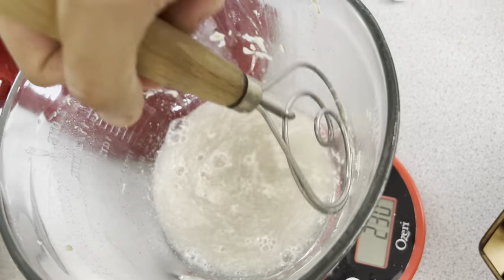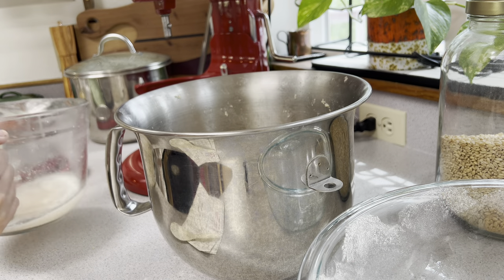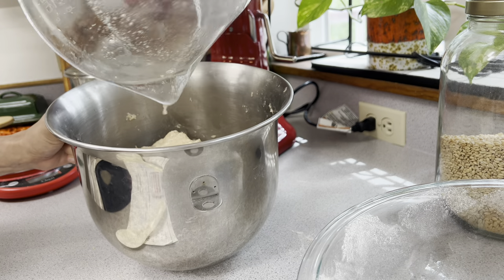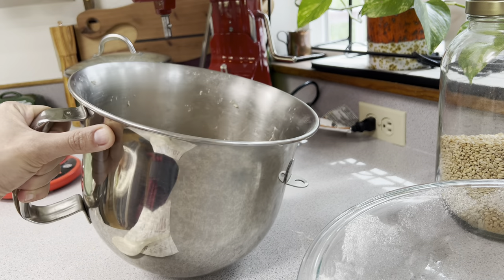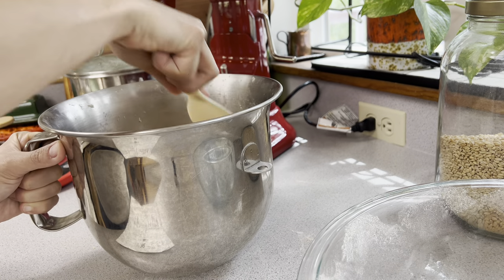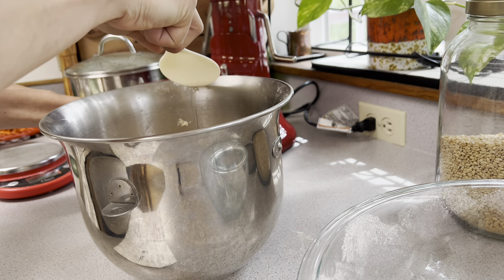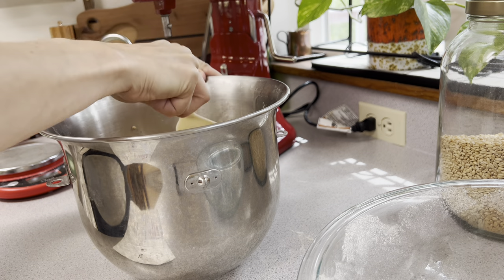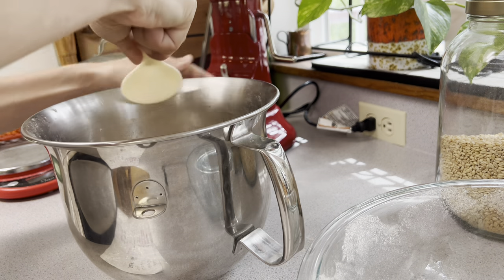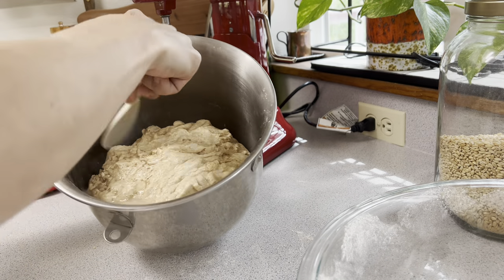I'm going to mix that up until the salt dissolves while my dough autolyses, and then once it has sat for 30 minutes we're going to add the salt water to our dough. When we add the salt water we're going to be squishing it into the dough — some recipes call for adding all the ingredients at once, but this is how I learned to make it about seven years ago and I haven't strayed from it. I use that salt water to clean the sides of the mixing bowl, scraping up any dried bits of sourdough.